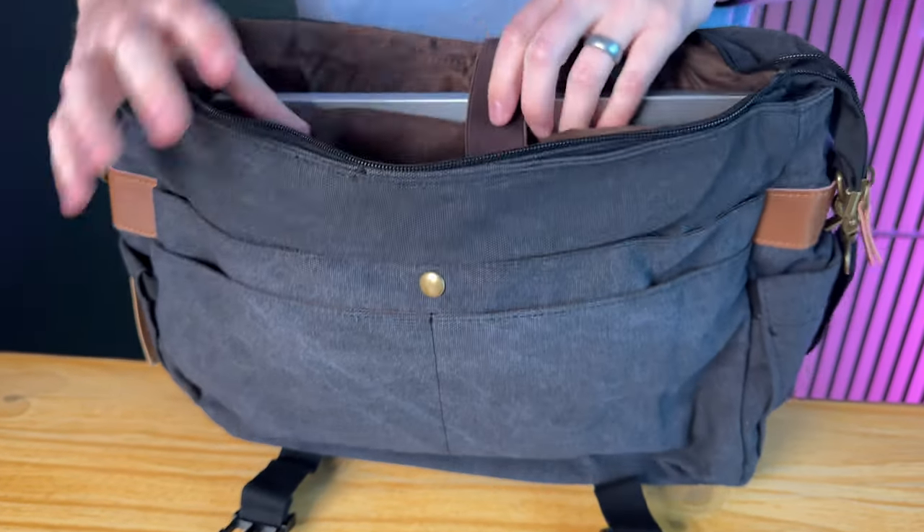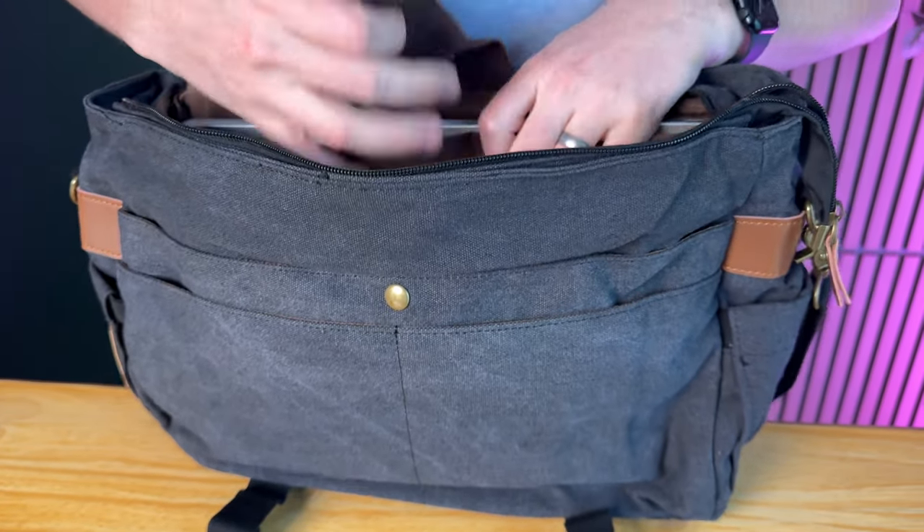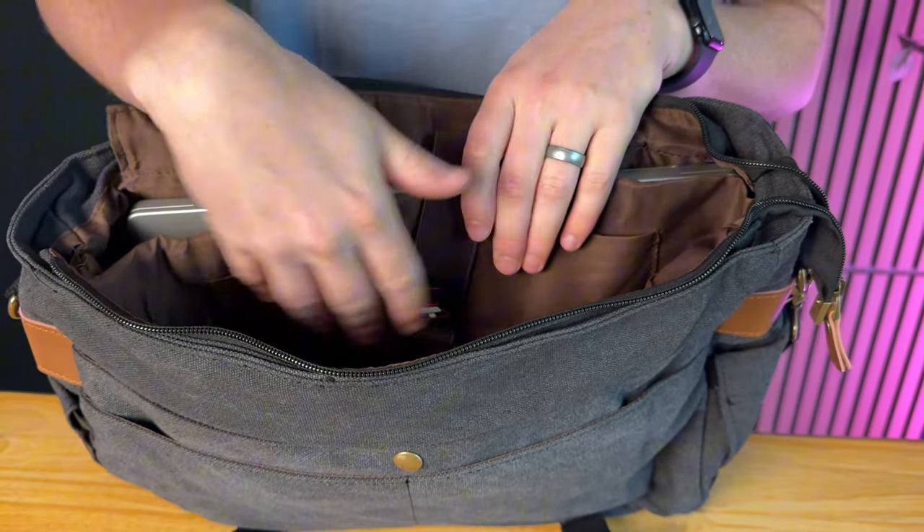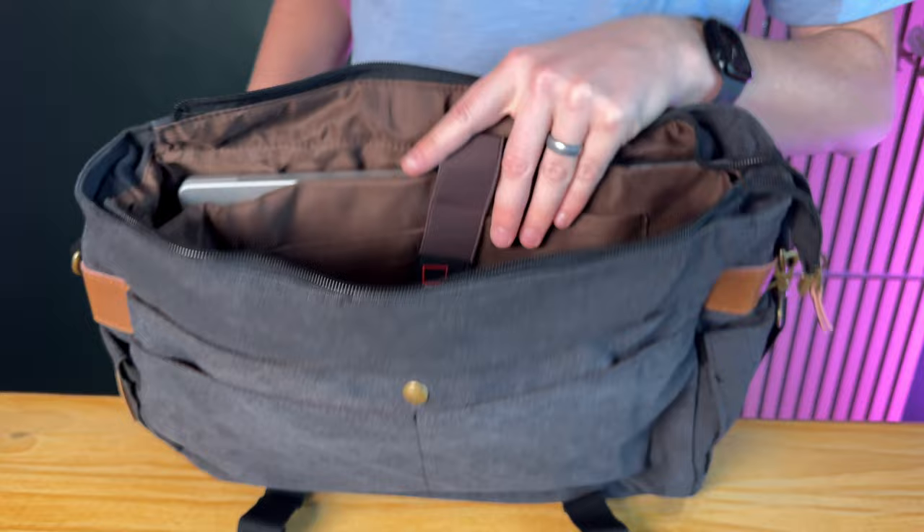That's basically it, but there's lots of room in this bag. The main compartment — where you don't have any zipper sections — you can just throw whatever else you need in there.